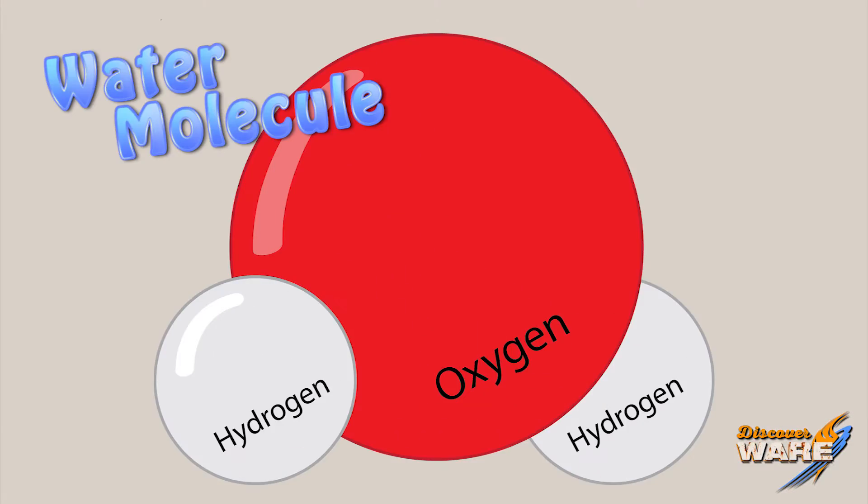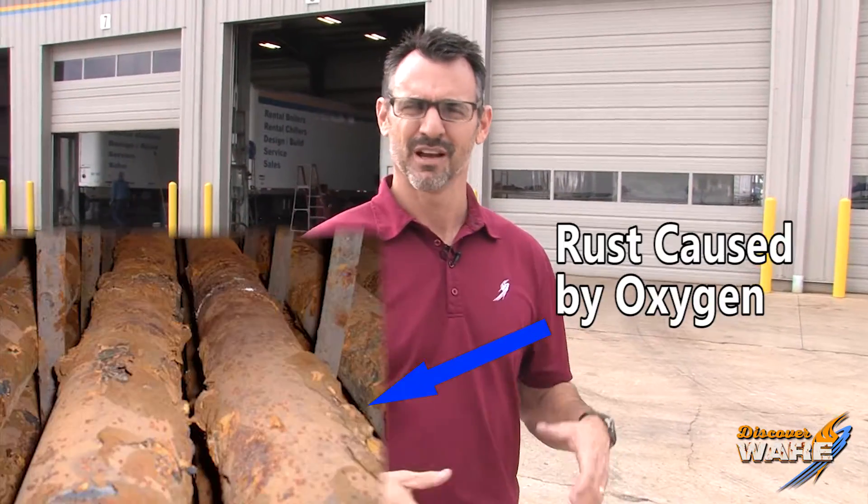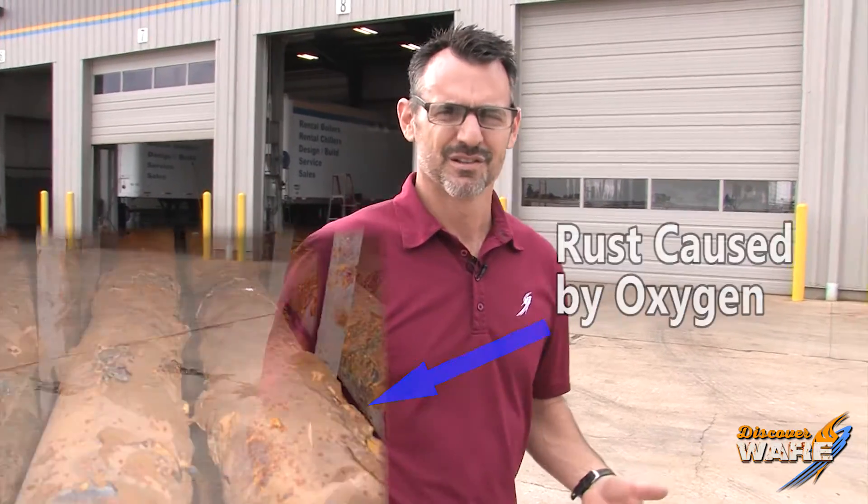One thing you need to know about water is it contains oxygen, which is awesome if you're a fish. It's not great if you're metal, because oxygen will destroy metal, and when it comes to making steam, we need metal. So here's a couple things you need to know about steam and oxygen and rust.